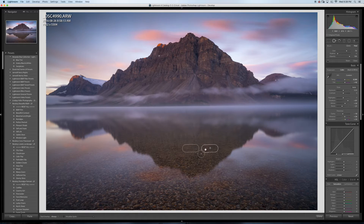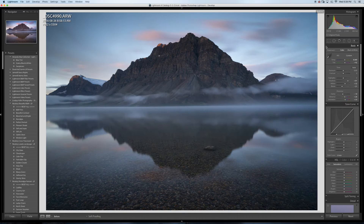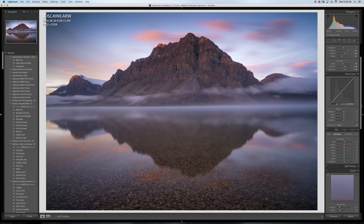You can see here I removed a rock earlier — I found it a bit distracting. I just want a nice clean symmetrical image. I'm also gonna do some adjustments on the sky, not going in too much on that.